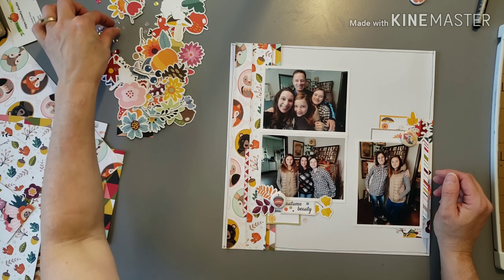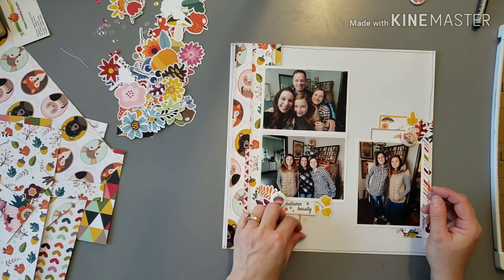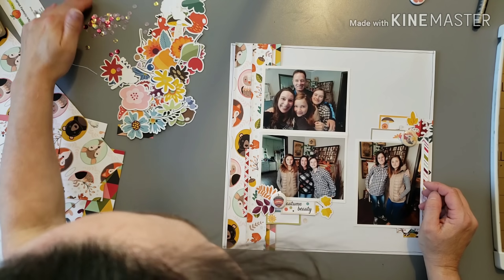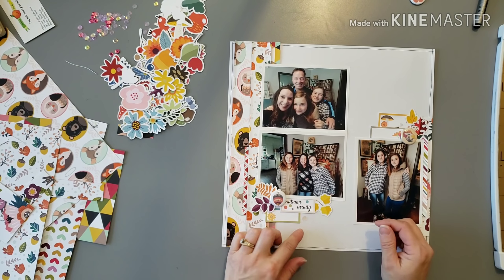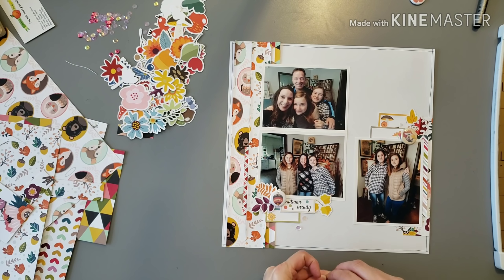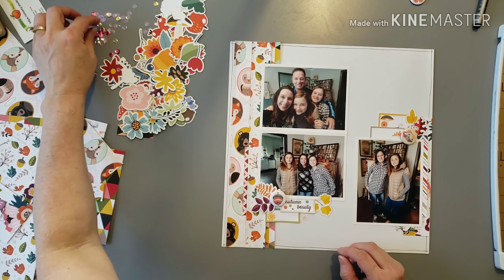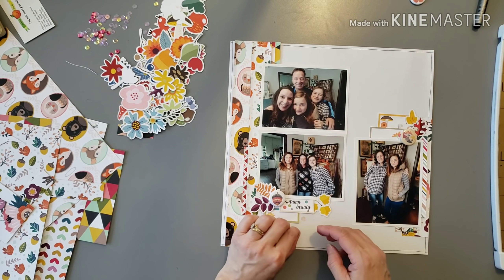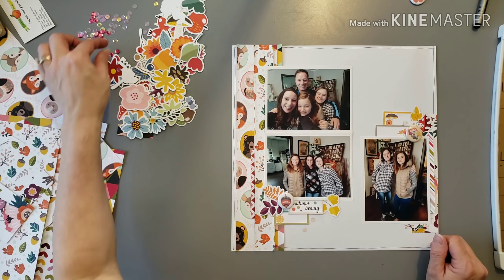I'm making sure I'm not missing anything and I decide to add some sequins — just a little something extra to add to the clusters. Sometimes it's hard to see which ones are darker and lighter so I have to get them on the paper to make sure they're what I want.